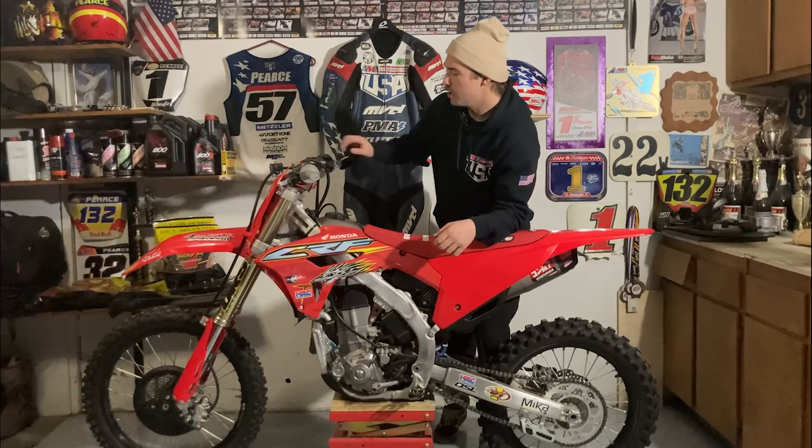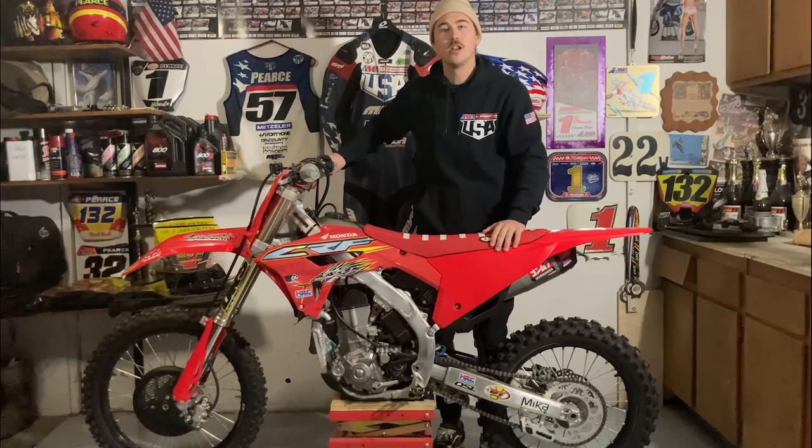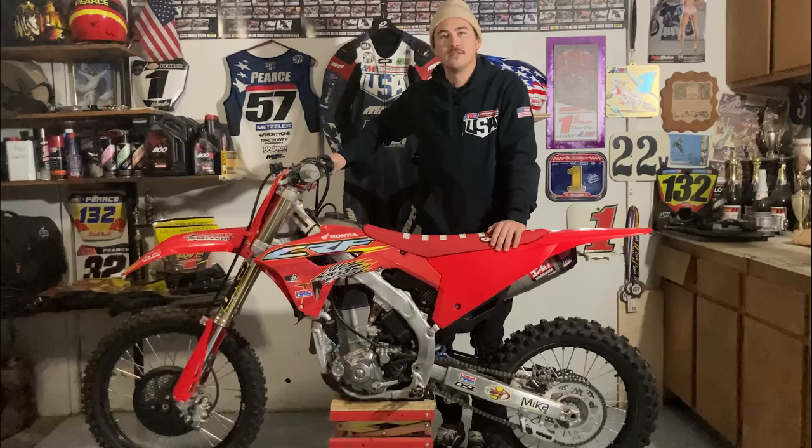Welcome to the Supermoto Bike Build series. Throughout this series, I'm going to be showing you guys what Supermoto parts to put on your bike, where to get those parts, and even some discount codes from our partners that are supporting this bike build. For this series, I'm going to be using this 2022 Honda CRF450R, and we'll be starting with a very basic Supermoto build and taking you guys all the way through a pro Supermoto build.